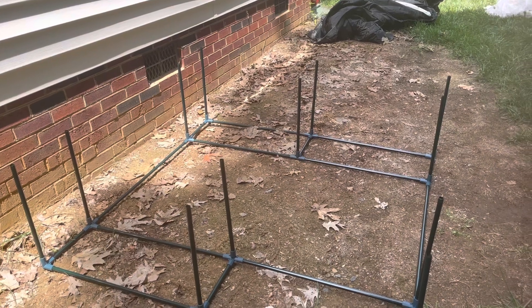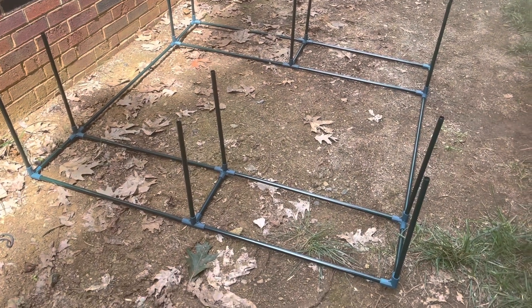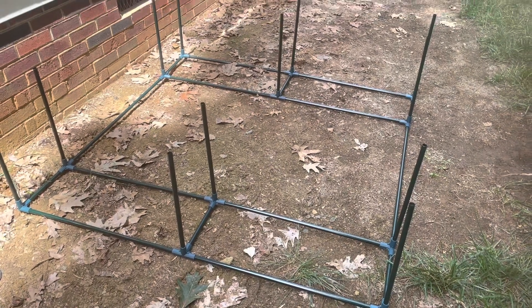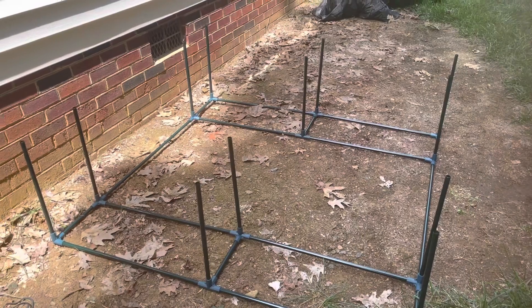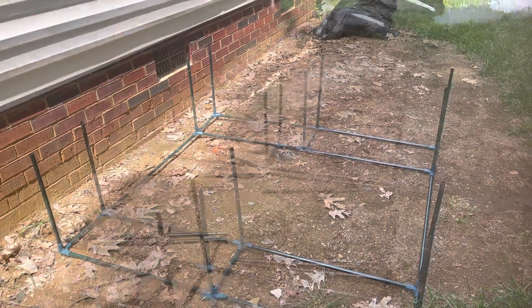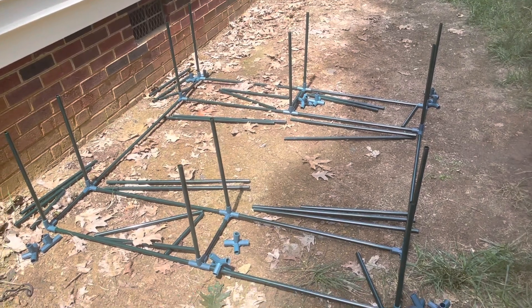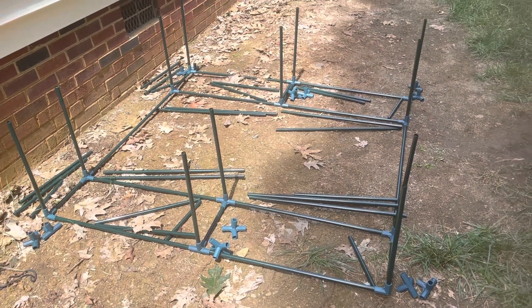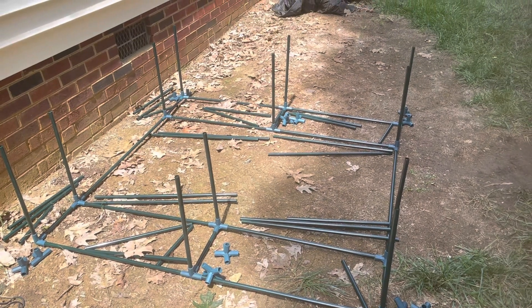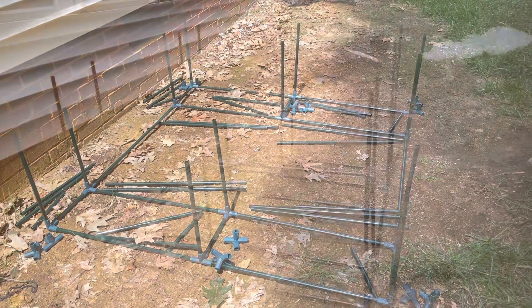Guys, this was so easy to do. The poles are very lightweight. I would think the most challenging thing is figuring out which fastener to put where, but you do have directions for that. And now I'm laying out the poles for the second level of the greenhouse, and that's what I'll continue to do. It is three levels, and then you have the top of the greenhouse to do.